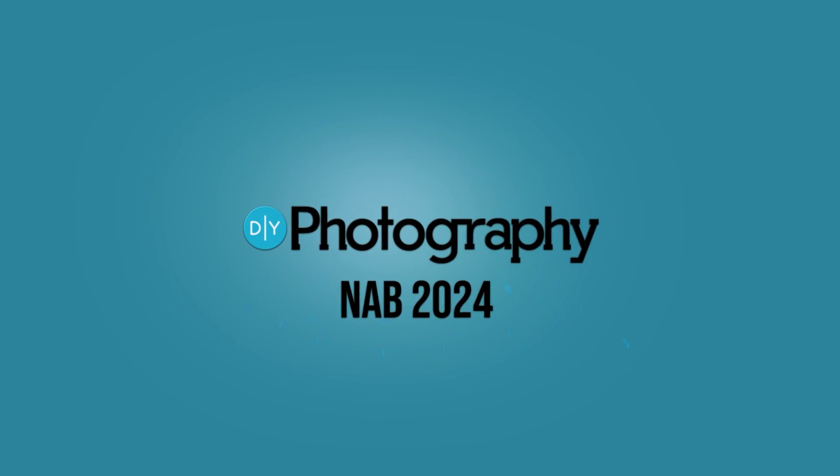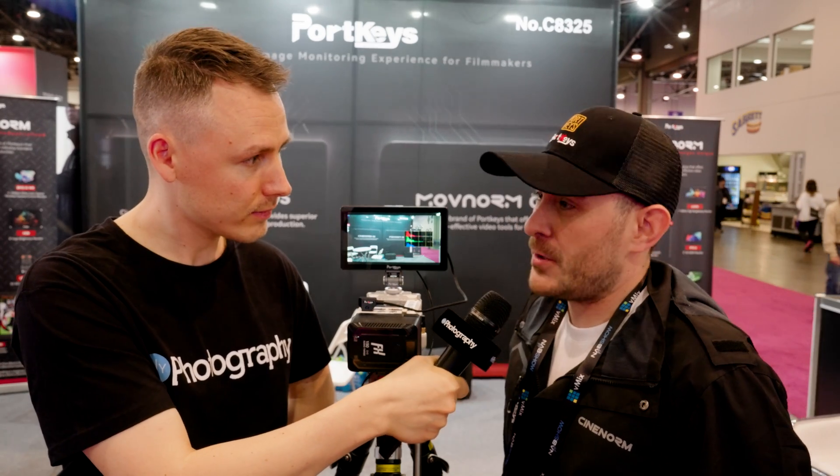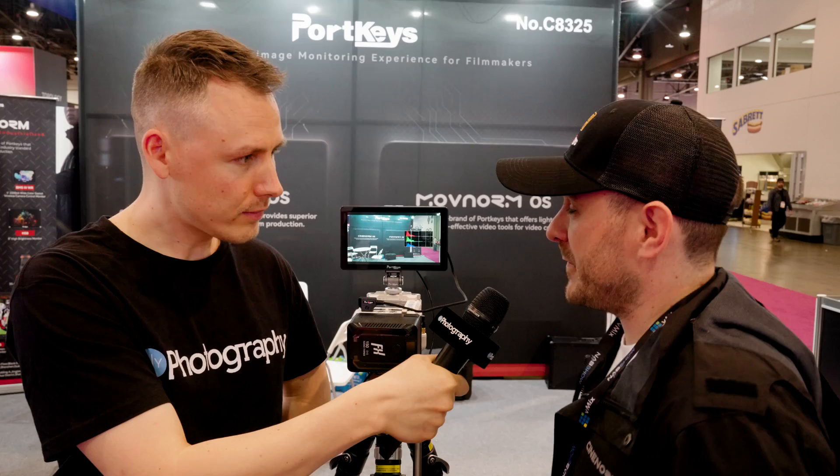Portkeys has a new OS — let's dive in. I'm here at Portkeys with Daryl. So Daryl, how's it going? It's going great. NAB has been fun. So you have a new OS in your monitors — tell me about it. Yeah, we've been working really hard. We've been taking a lot of customer feedback on how to make it more user-friendly, and I think we've done a good job at that. We're ready to show it off here at NAB 2024.